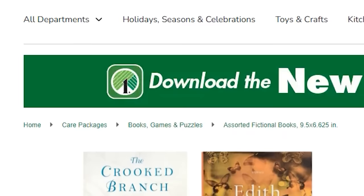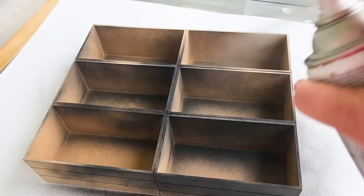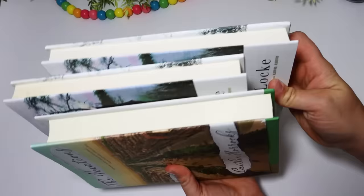Today I am sharing some really fun ways to repurpose old books, whether you want to pick up some inexpensive ones at the Dollar Tree, or save some that you're about to throw out or donate. Here are some really fun ideas to put them to good use. Please leave me a big thumbs up and let's get into it.